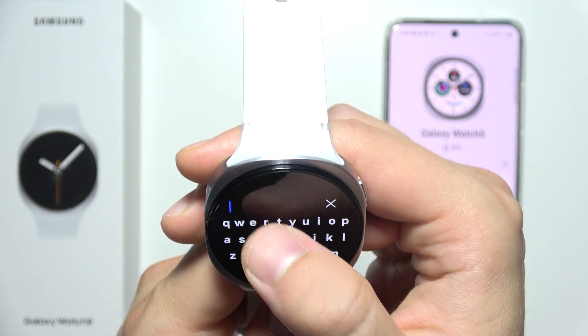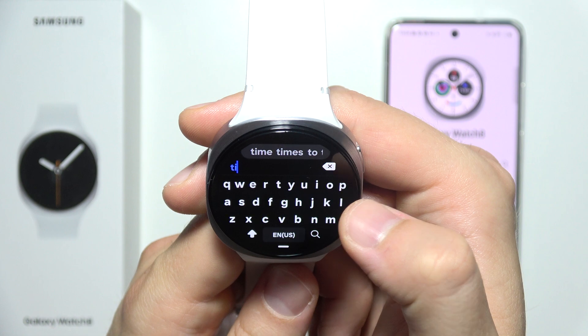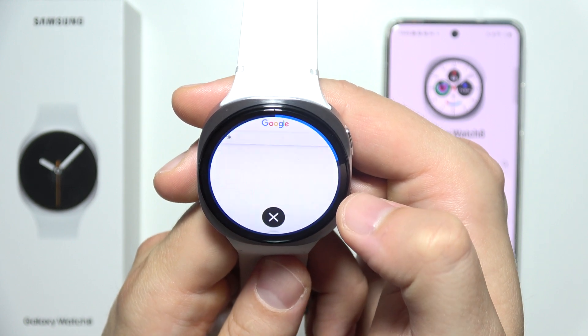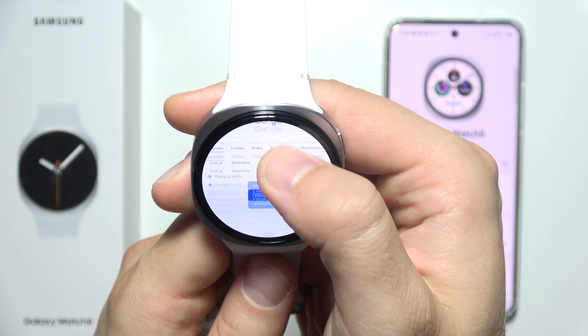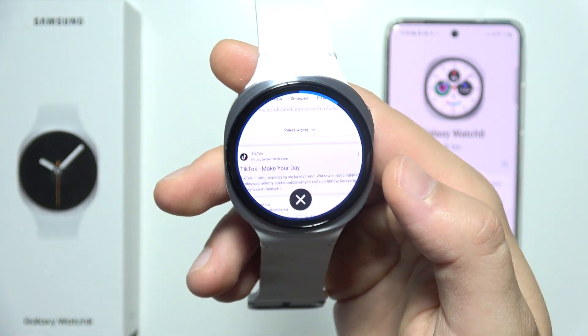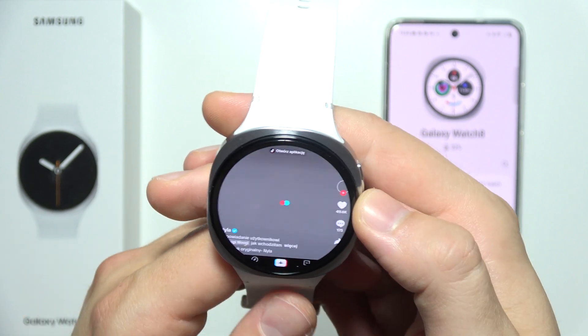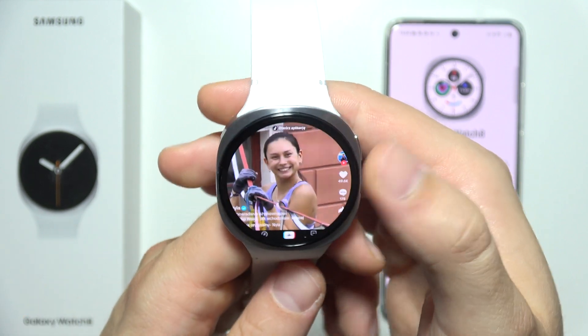Input the phrase 'TikTok' into the search bar and search for it. Open the TikTok website from the results, and then you can start scrolling and watching TikTok videos.